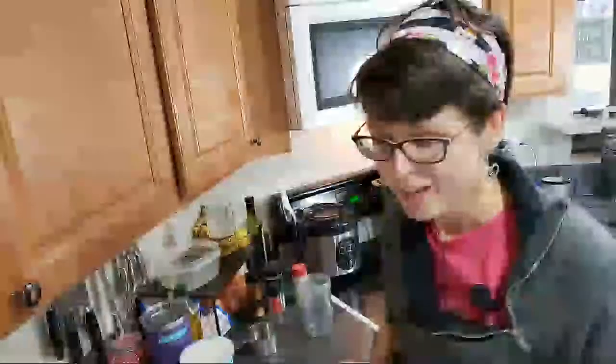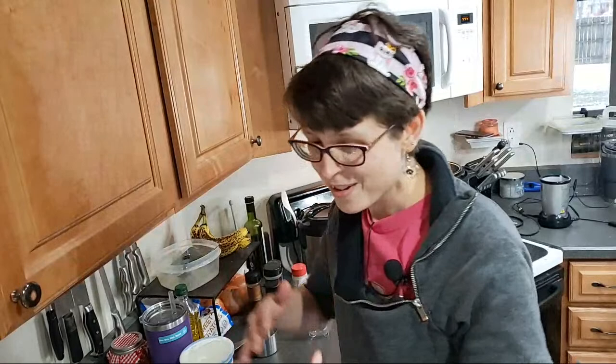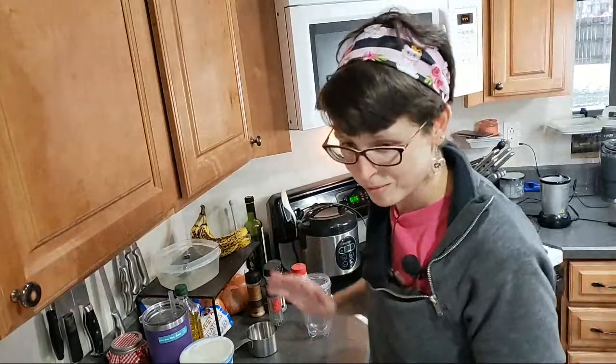This is going to be such an amazing dinner. I am super excited. First of all, I have to say happy birthday, Angela. That is awesome. So yesterday was my grandma's birthday and then tomorrow is my mom's birthday, so it's just full of birthdays. That is awesome.